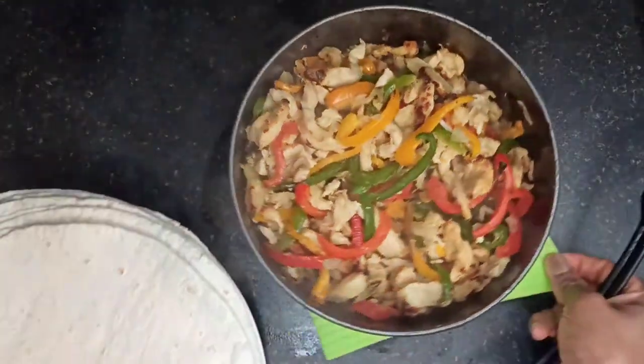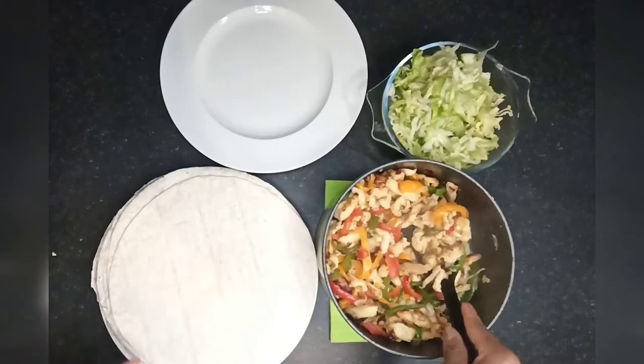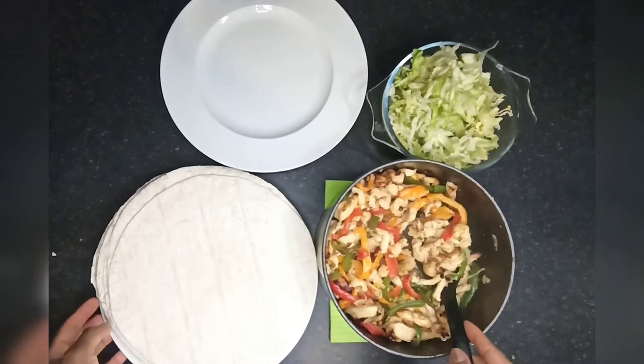To serve these fajitas, I've got my wraps which I have microwaved for one minute, and also some sliced lettuce which I'm going to serve along with the fajitas.